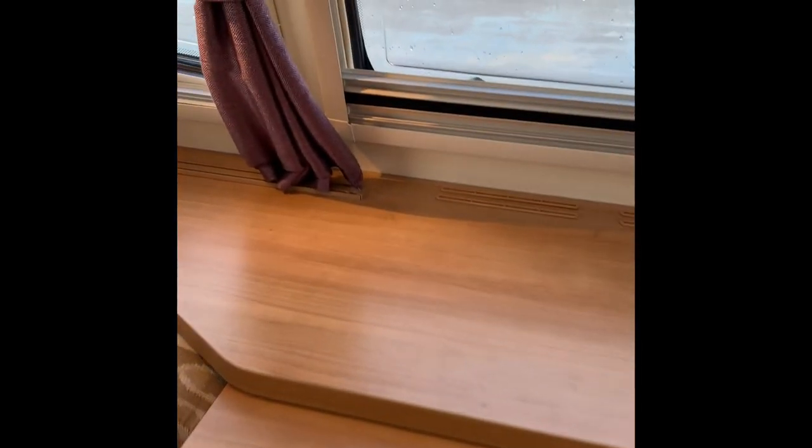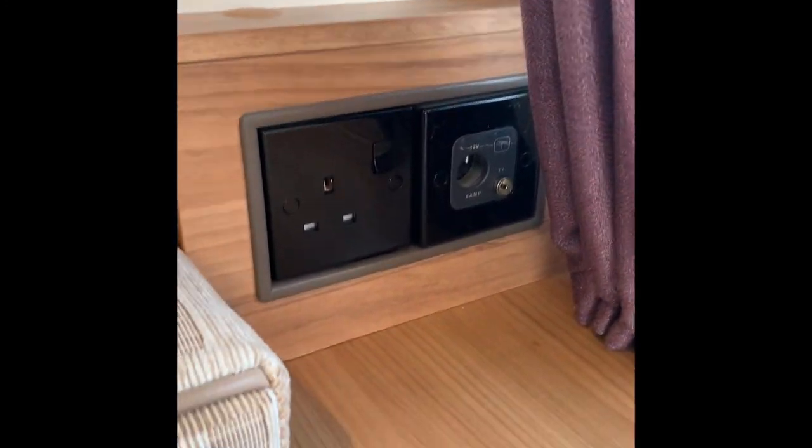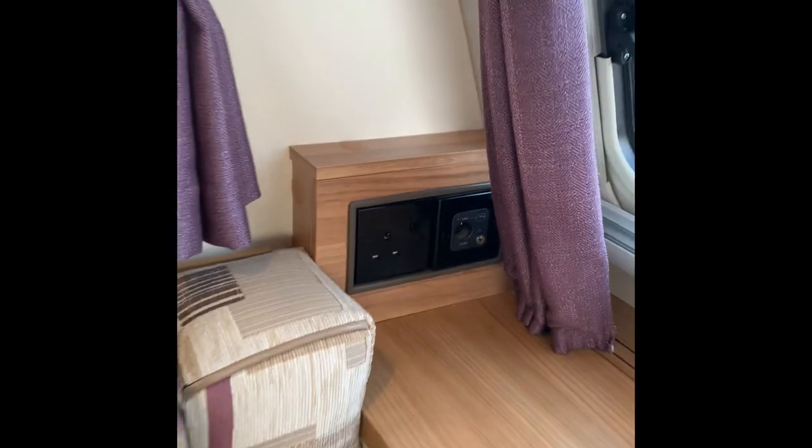Here at the front you have a very handy table that comes out — very useful for cups of tea, a glass of wine, whatever takes your fancy. In the corner you've got the TV aerial point, a 12-volt socket should you wish if you're using a 12-volt TV, and a standard 230-volt socket as well.